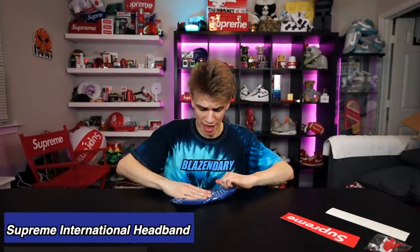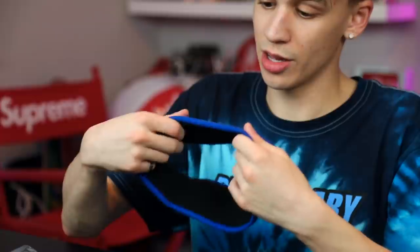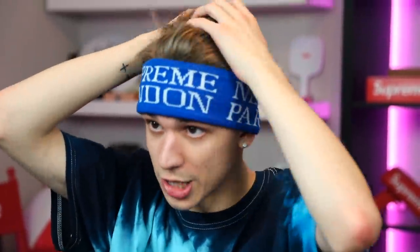They did jackets and leather goods on this drop. There was also a new headband — I like having the headbands and I think this one is really nice. It's got 'Supreme London' on the back, 'Paris' and 'New York' on the other side, so it's kind of an international headband. I wish my hair was as long as 2017 Blazendary because I could rock a mad flow with the headband. It'll keep you warm, and of course features the standard red box logos.